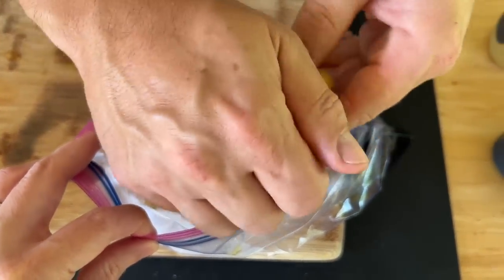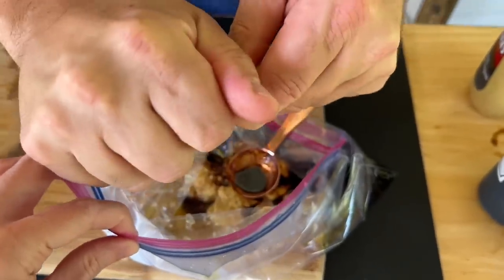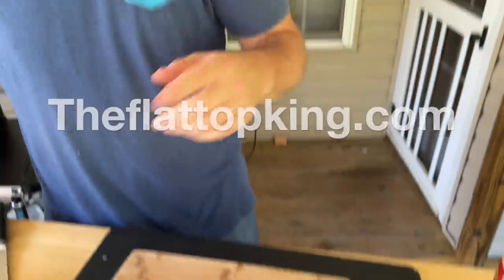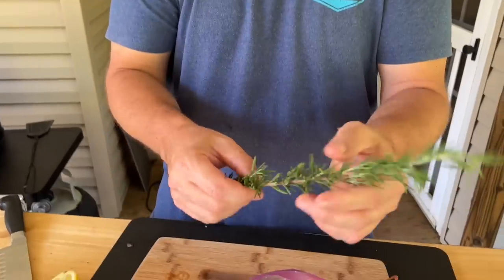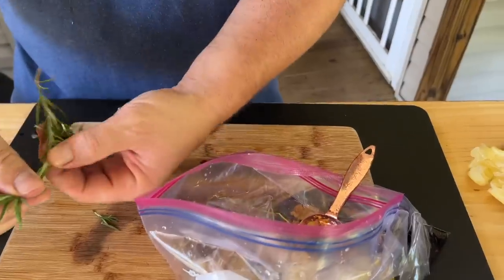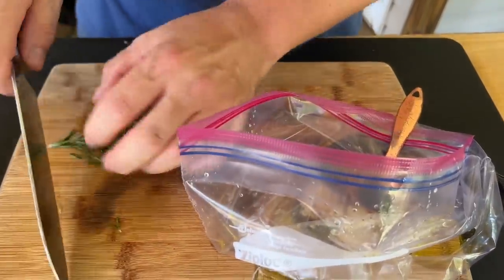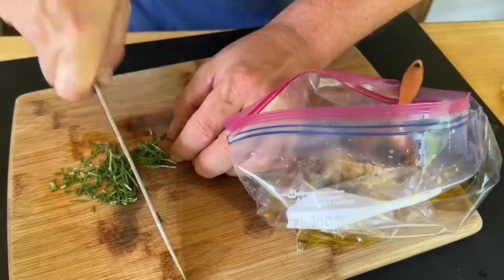The marinade for this lamb is going to be on our website — theflattopking.com — where we hand select certain recipes that we think are really good. Fresh rosemary — I think it's crucial. I really, really enjoy rosemary with this recipe. I don't like to overpower it, so we're just going to cut a little bit up, about a quarter to half teaspoon. Our lamb is 1.1 pounds, so not a lot — we're not going 30 pounds of lamb.